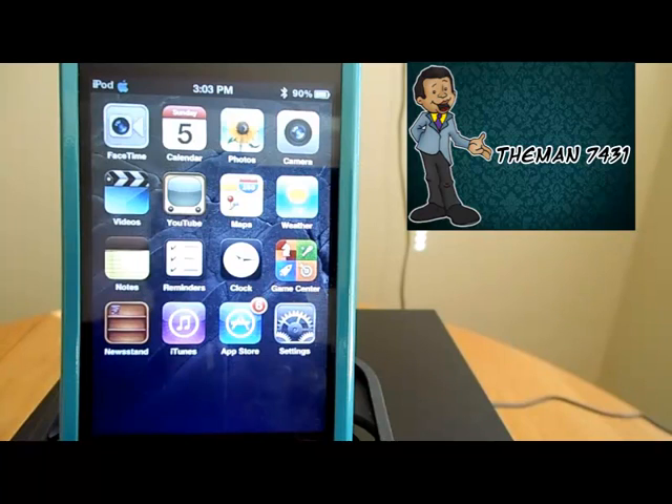So that's how you get Siri for free — free certificate, free proxy. That's pretty much it guys. This is the man 7431 signing out. If you guys liked the video, give me a thumbs up, leave me a cool comment down below, and I will catch you guys on the next video. Bye.